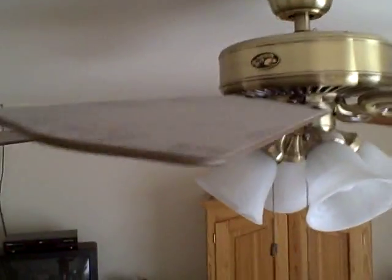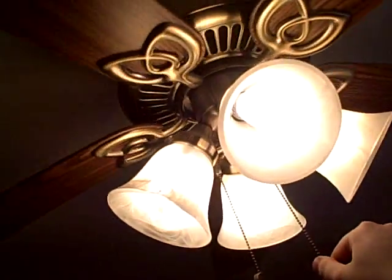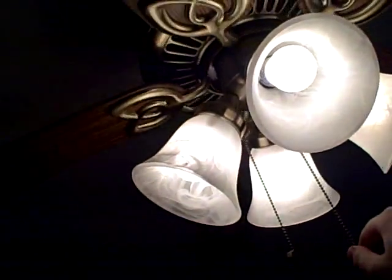I gotta clean up there. Yeah, those blades are warped. We'll just spin it here for you — spins nicely. It's got four 40-watt bulbs in it, very bright.